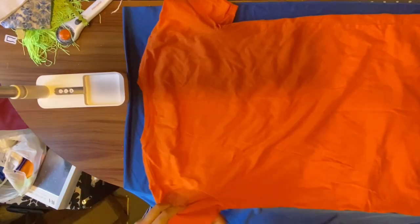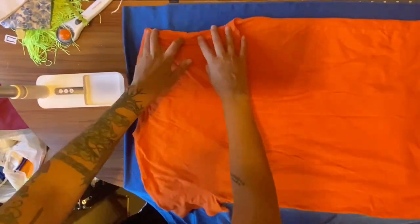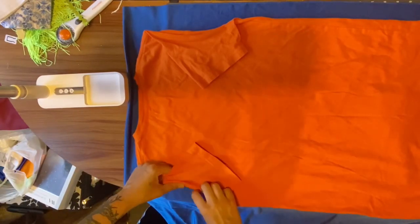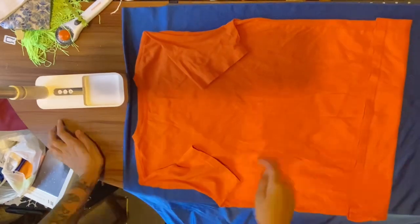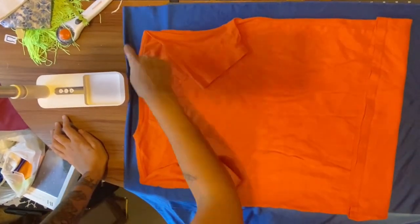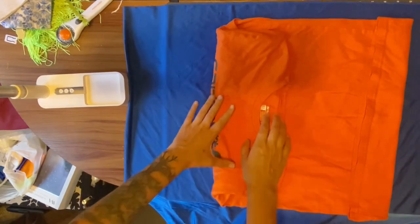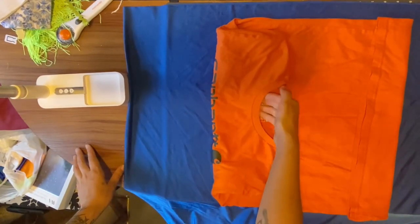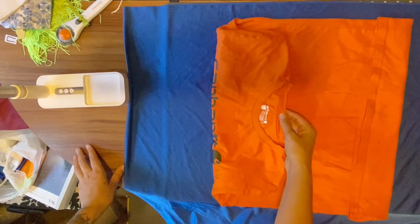With my fabric folded, I placed the shirt onto the fabric and folded the sleeves in, taking care to keep the shape of the armhole flat. I also adjusted the length to be shorter by folding up the bottom hem. The idea here is to trace the shape of the shirt, but remembering to trace about a half inch away from the edge to add seam allowance. Typically, the front of the shirt will have a deeper neck hole than the back.